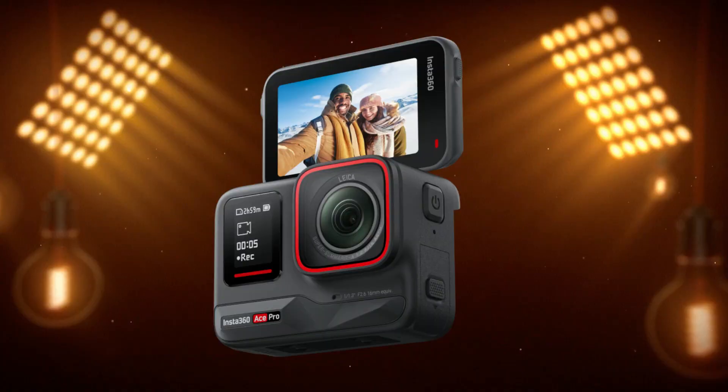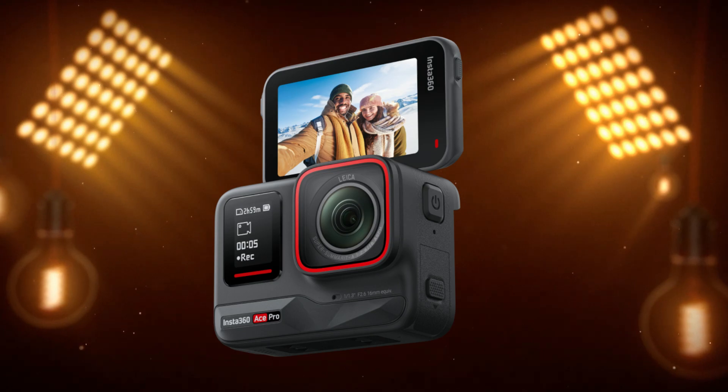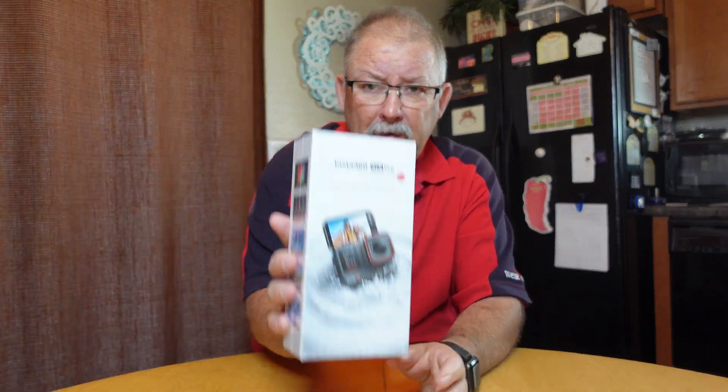Well, Santa was really good to me this year. I got this - woohoo! We're going to do an unboxing real quick. I won't spend a lot of time on that; if you want to see other YouTube videos you can find them. But we're going to do a quick unboxing of this Insta360 Ace Pro.